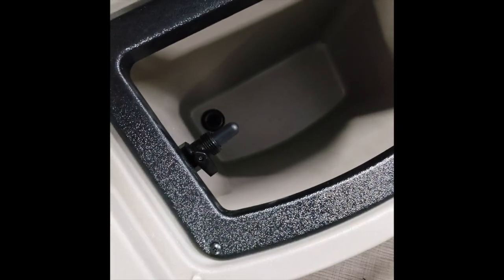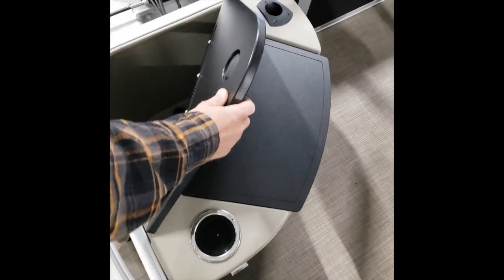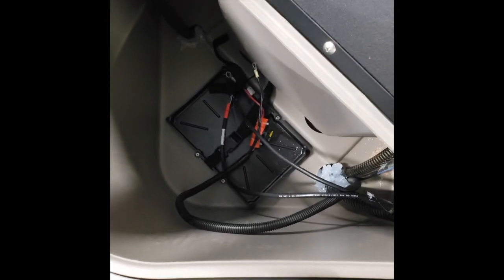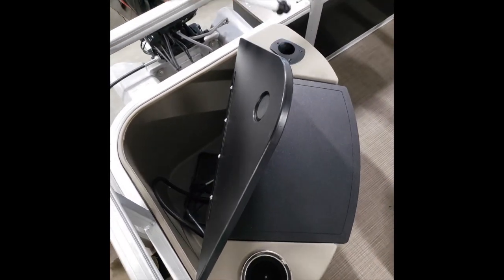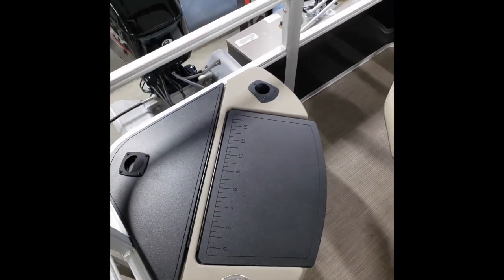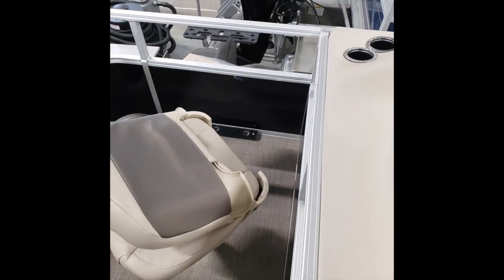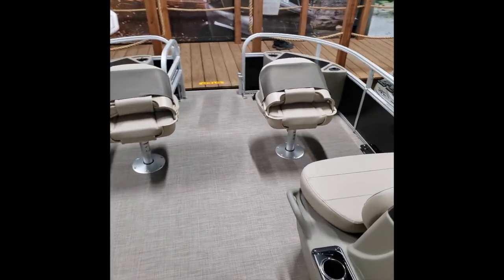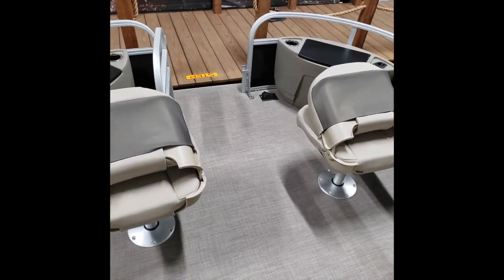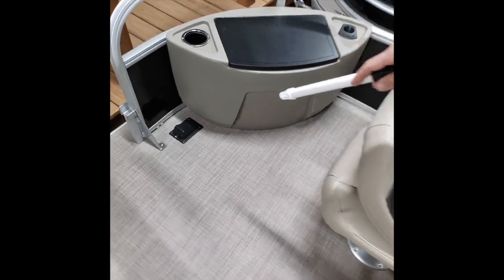We'll head to the back and I'll show you the second live well, which is just a little smaller in the rear. It works the exact same way. Behind that is the cranking battery location — easy to access. You also have rod holders throughout the boat, and some rod storage along the side of the rail. You have three fishing seats that swivel 360 degrees and are removable. The two front roto-mold areas are storage. There's your inlet for the trolling motor if you added one.